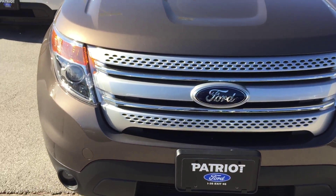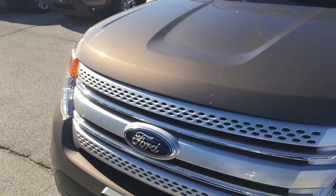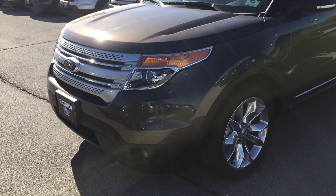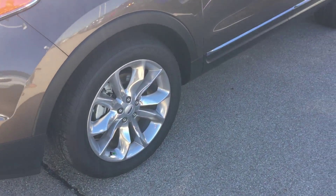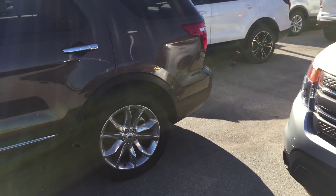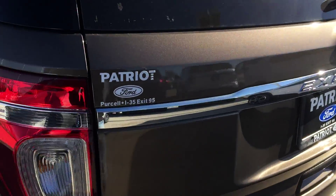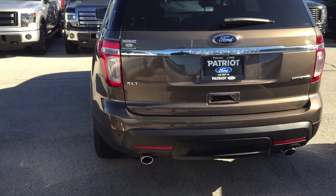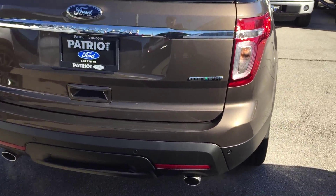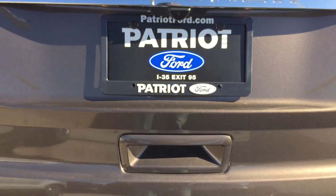Going around the front, you've got your halogen headlamps, a nice matte chrome finish grille, and some nice chrome trim to set it off. Around the back you can see the LED tail lamps and the dual tip exhaust. It is a flex fuel vehicle.